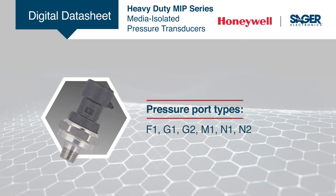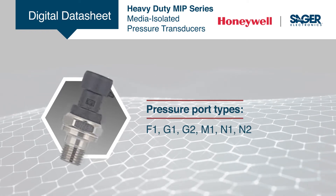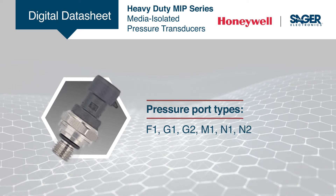With multiple configurations available, users can readily apply Honeywell MIP transducers without upfront NRE or tooling charges.